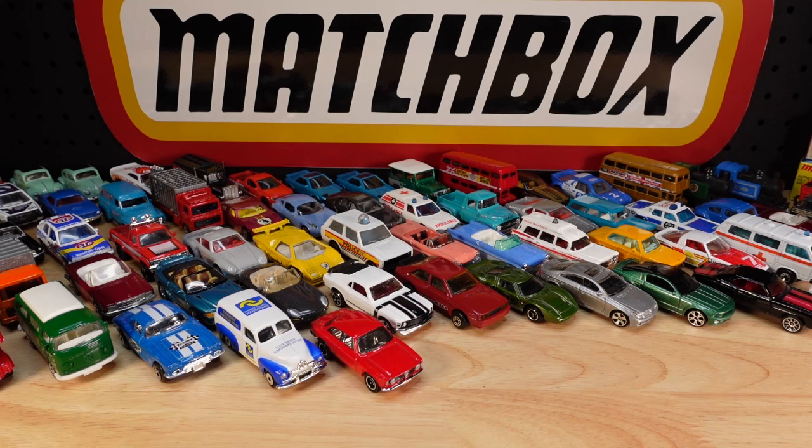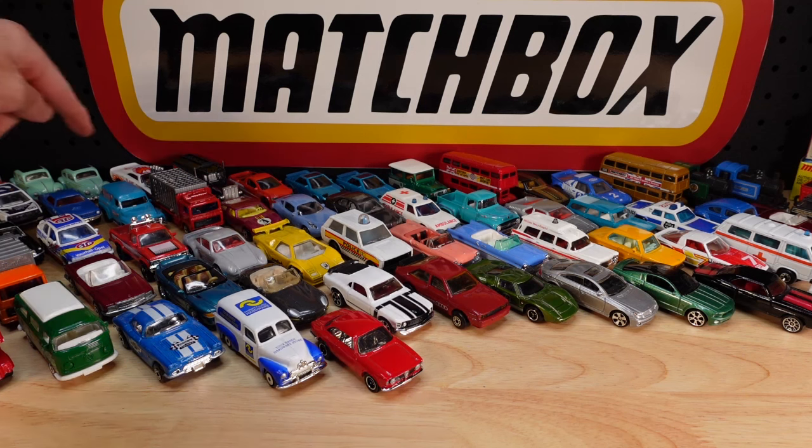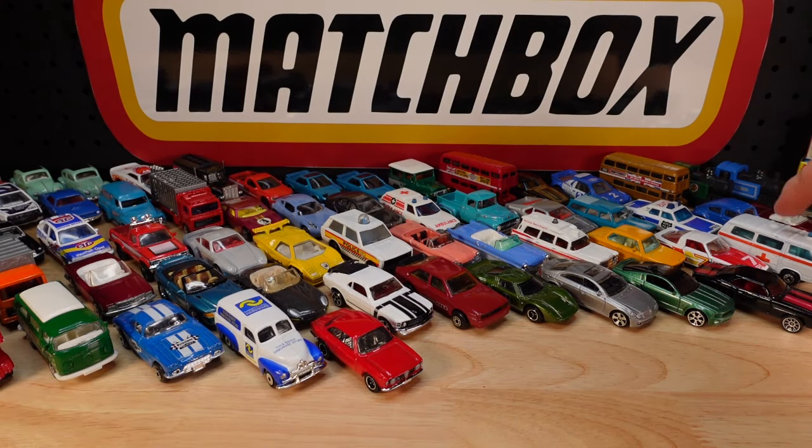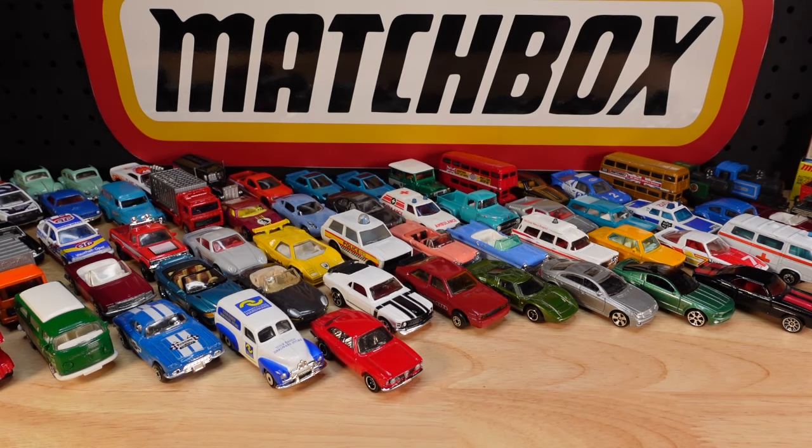There are so many gaps in the collection that just got filled today - like the Flame Out, the Dakota, the Transporter with ambulance written on the side. Just wow. So thrilled. This is going to keep me busy for the rest of the day. I need another coffee. Like, share, subscribe, and I'll see you in the next one. Bye.